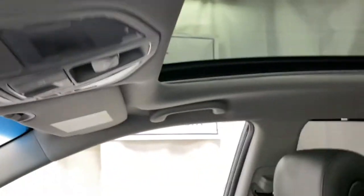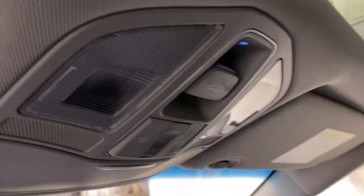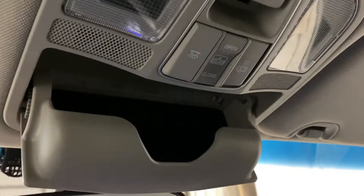Up top you do have controls for your panoramic moonroof, which adds a lot of light in here, and then you've got a cubby for some sunglasses.